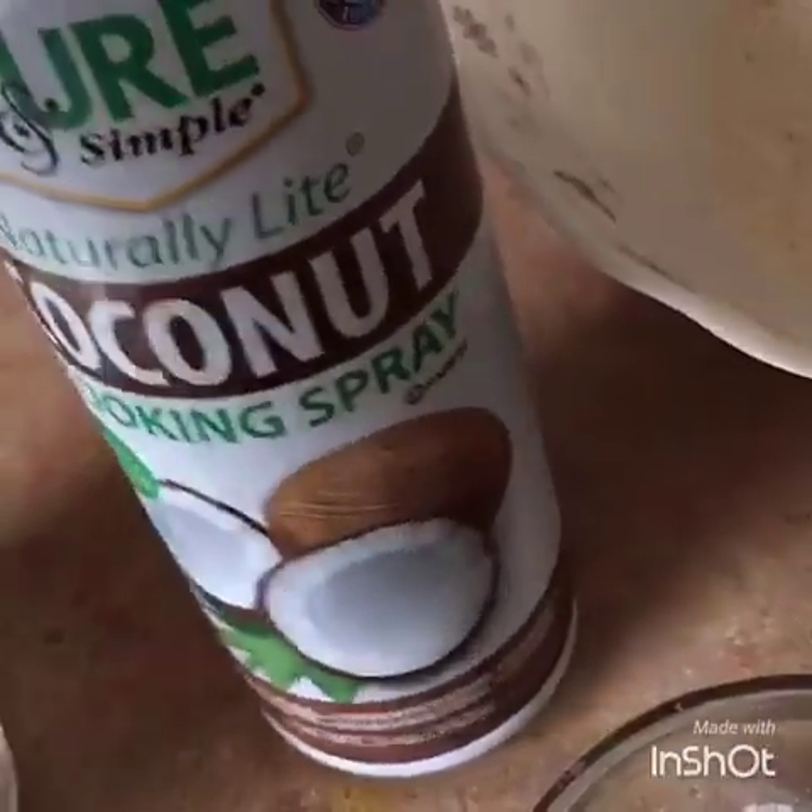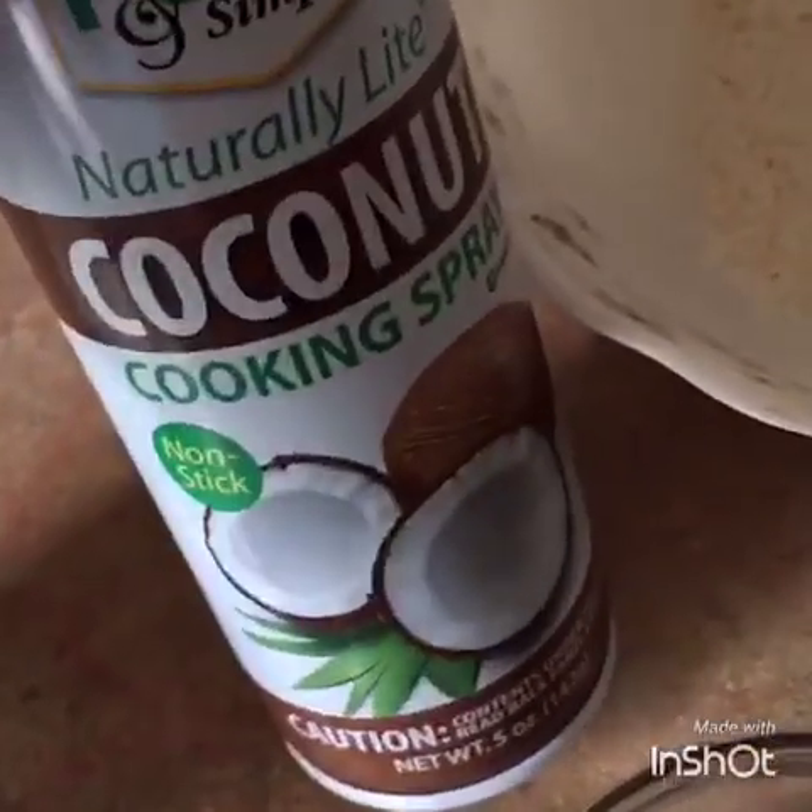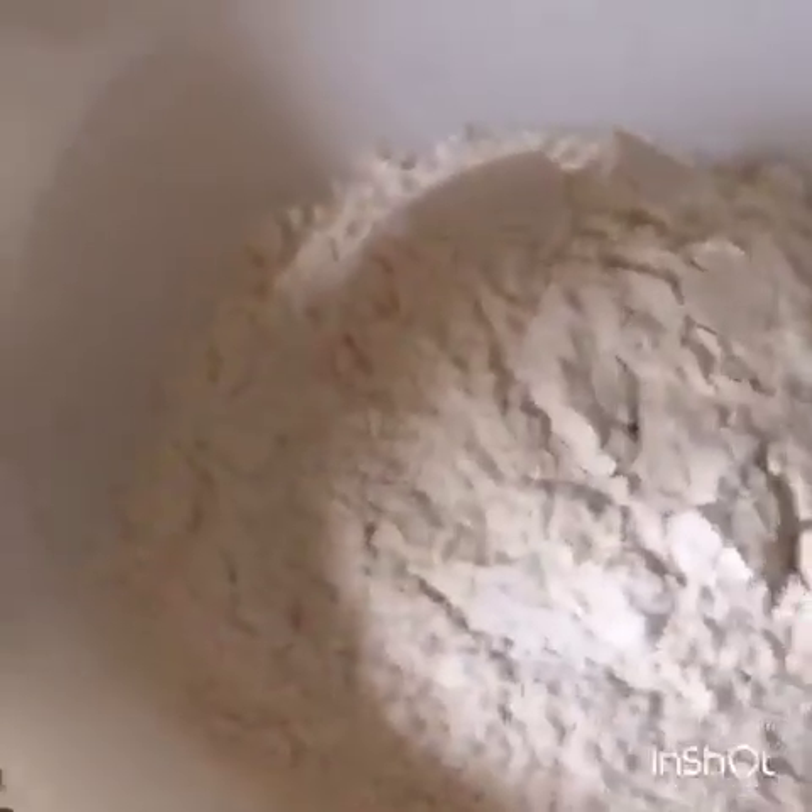And then I have my coconut spray, my cooking spray, and it's coconut flavor — or whatever flavor you have. So let's go and put all the ingredients together.